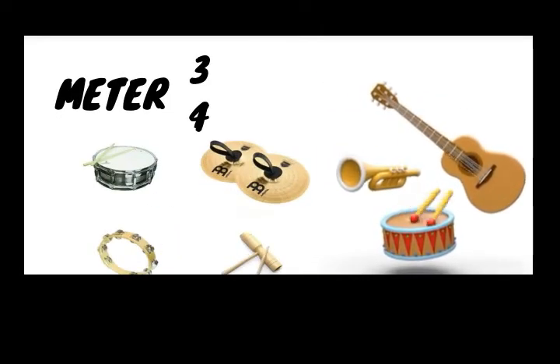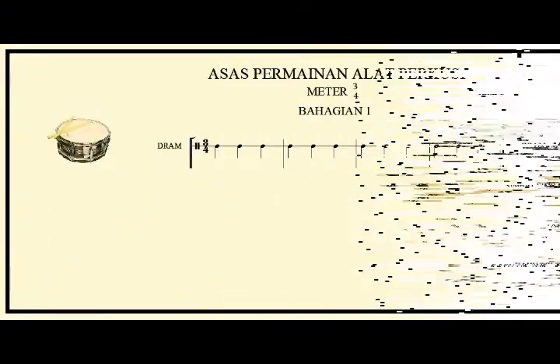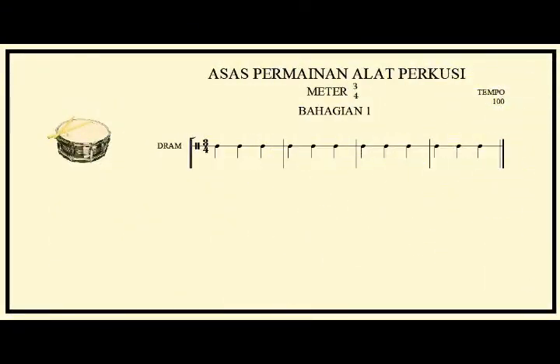Playing the percussion, the meter is 3/4 in four bars. Lesson one: snare drum. One, two, three. All right, let's repeat again: snare drum. One, two, three.